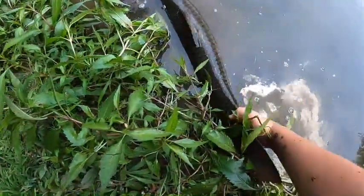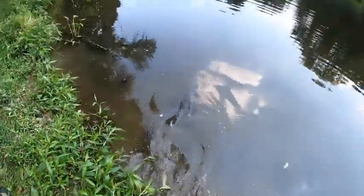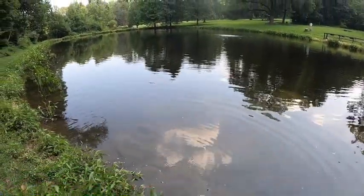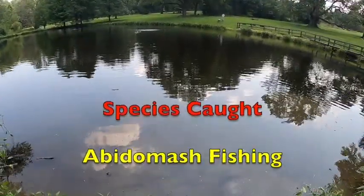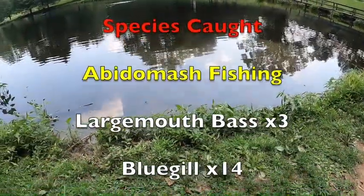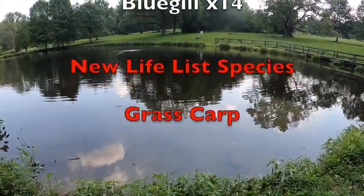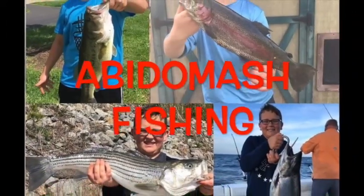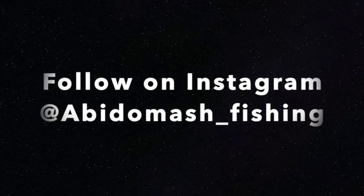New species — grass carp! There we go, my first ever grass carp. It was heavy, probably 15 pounds, on an ultralight and 4-pound test. It's a beautiful fish. I think that's a good way to end the video — hope you guys like, subscribe, and comment for some more carp content. Bye!